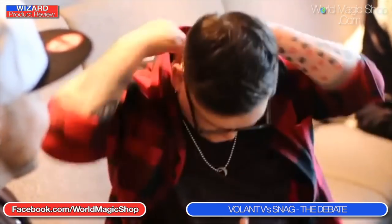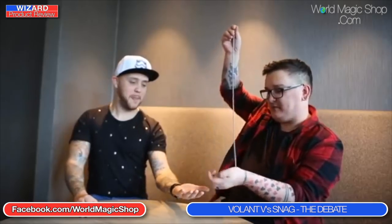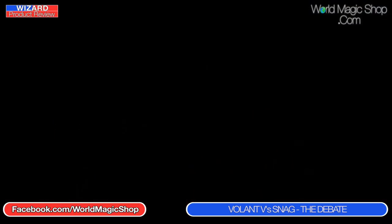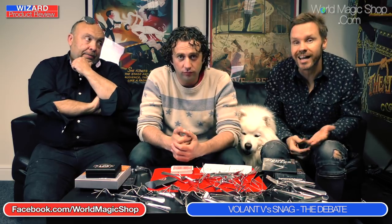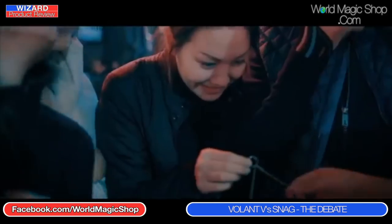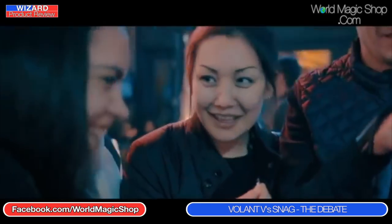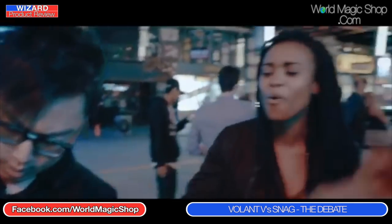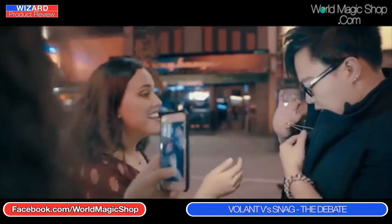First, the pros of Volant: very quick loading — we all agreed on that. What we're talking about is how quickly you can get the ring from its hidden position to being perceived by the spectator as linked onto the chain. But what's even better is the reset — to put it on you literally just bang, and it's back on. That's the reset.